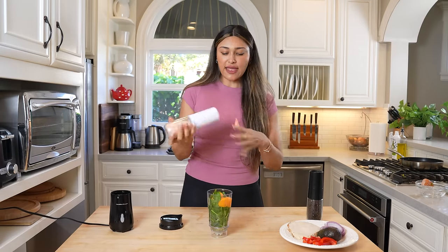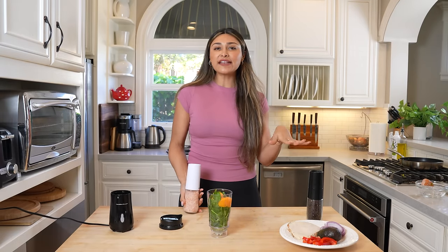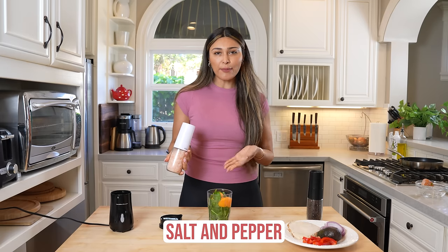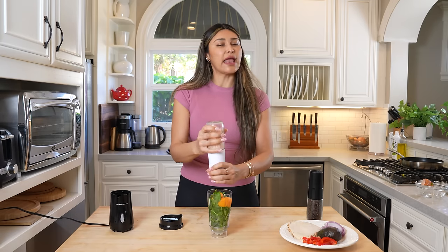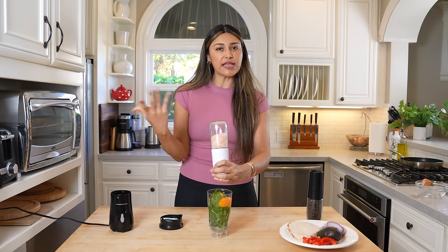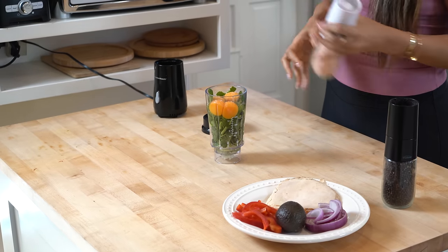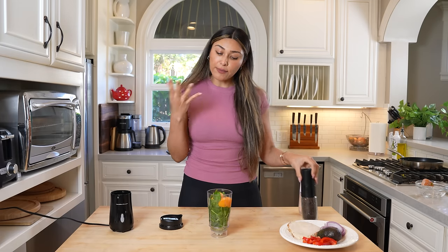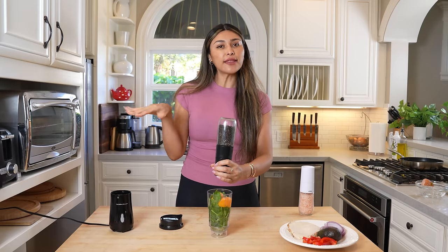So we have our spinach and our eggs — those are the two ingredients you need. Of course you can add in seasonings; I'm going to do salt and pepper to keep it super basic. You can also add onion powder or garlic powder if you want to give it more flavor. But salt and pepper is where it's at for me, because all the flavors really come from whatever you're filling it with.